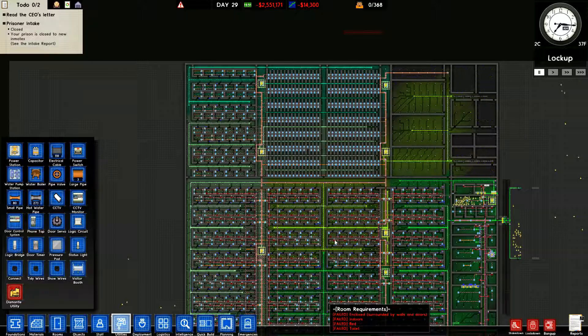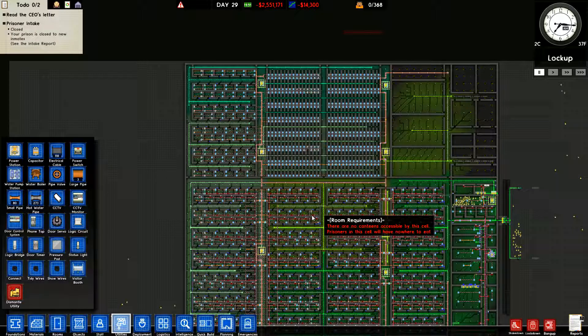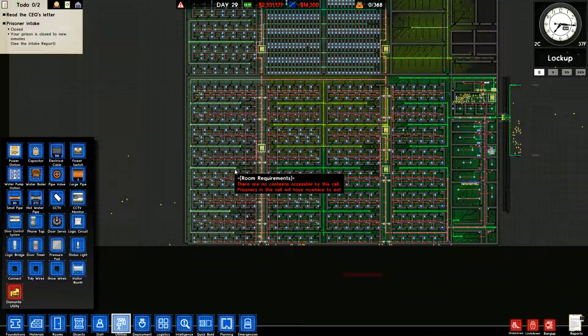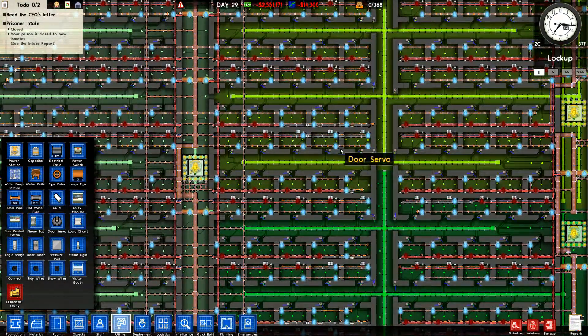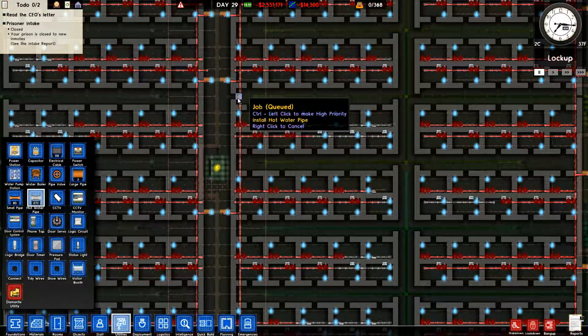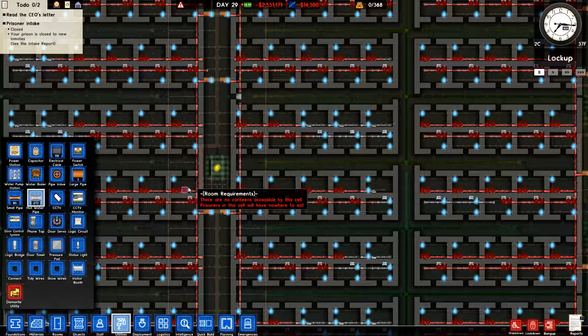We also have some electrical issues up here which we will address, and we've got hot water heater issues — we're not getting any hot water out through here. We're probably going to have to have some broilers and whatnot added to this. Let's dump one in quickly and see if that will make a difference — I very highly doubt it.